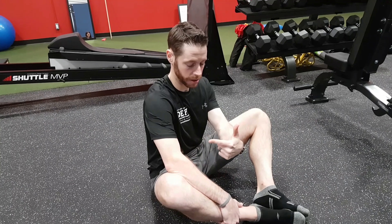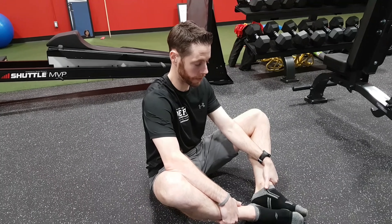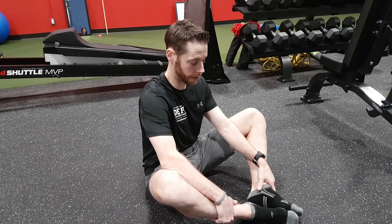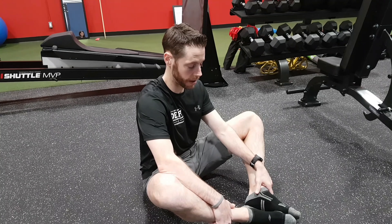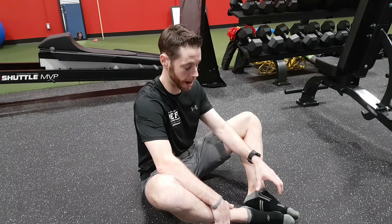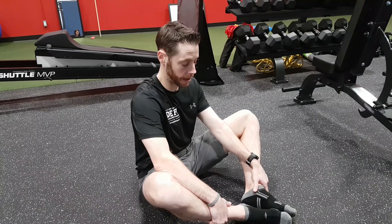Then, isometrically push this leg up into your forearm. Hold steady with your forearm. Build effort gradually: 10% effort, 20% effort, 30% effort — and keep building to as much effort as your body can tolerate, with a max of 3 out of 10 pain. 20 seconds of isometric effort.